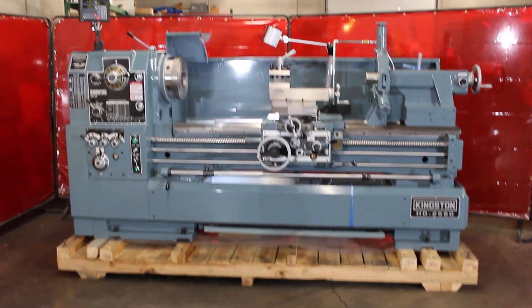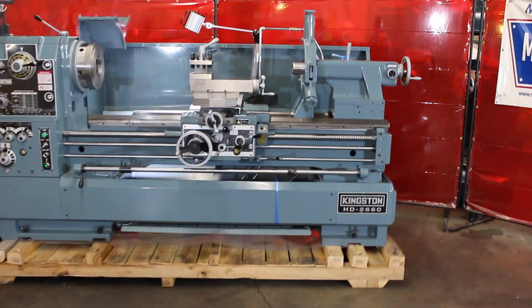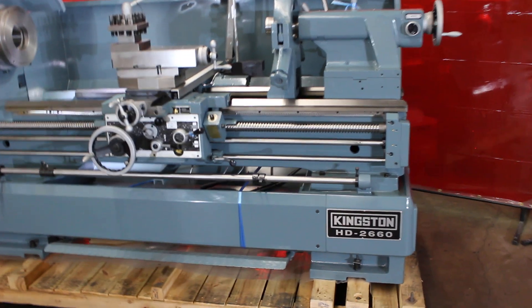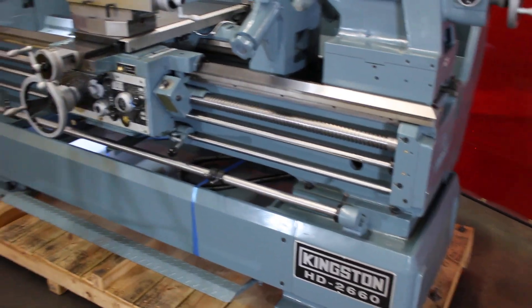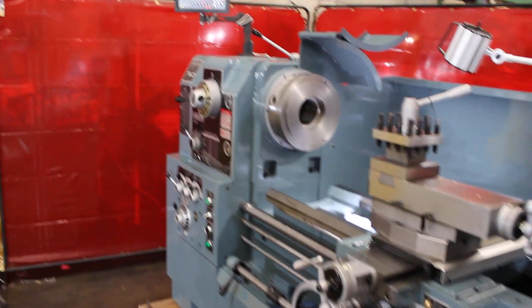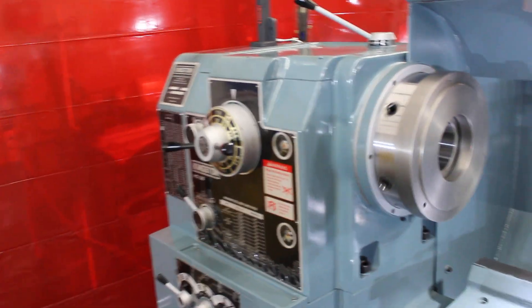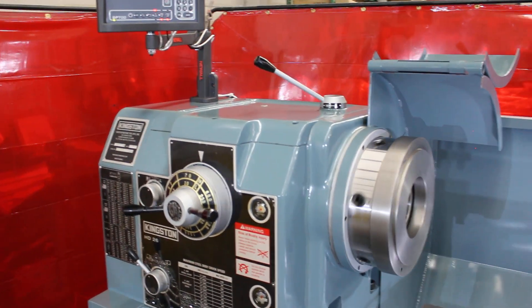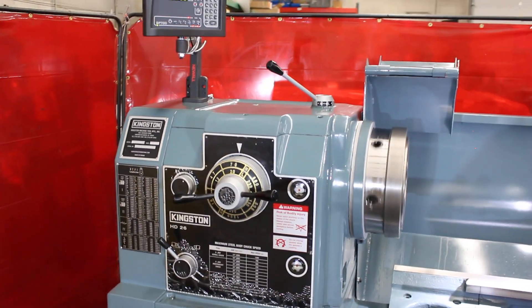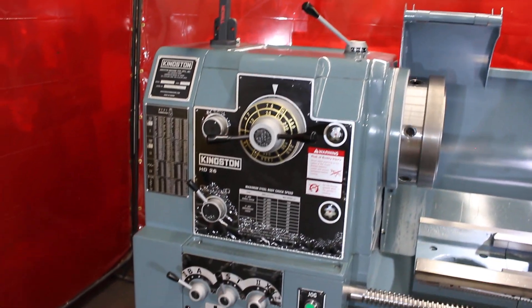This particular model happens to be a Kingston HD 26 by 60. The HD model comes in a 22-inch or a 26-inch swing over bed. The main difference other than that is the D18 spindle taper versus the D111 spindle taper. The HD 26-inch model has the D111 with the 15-horsepower main drive motor.